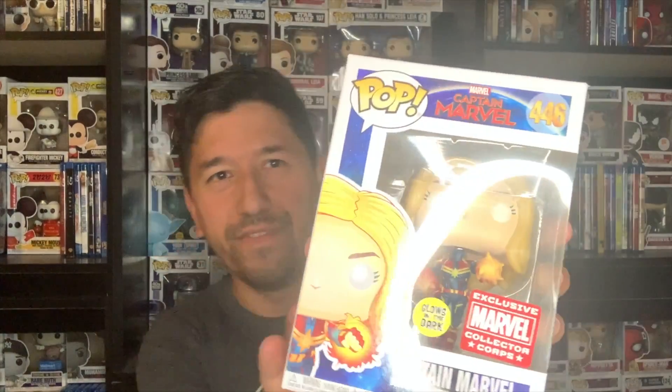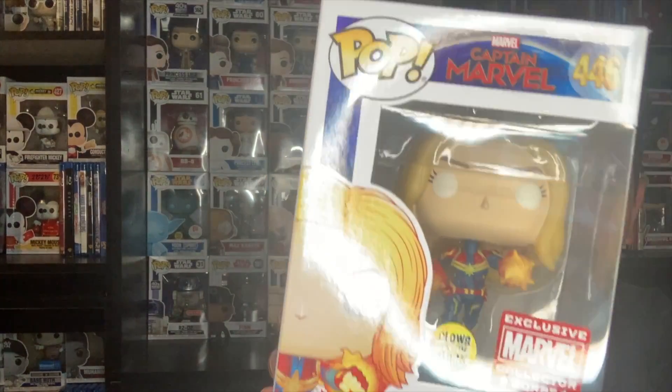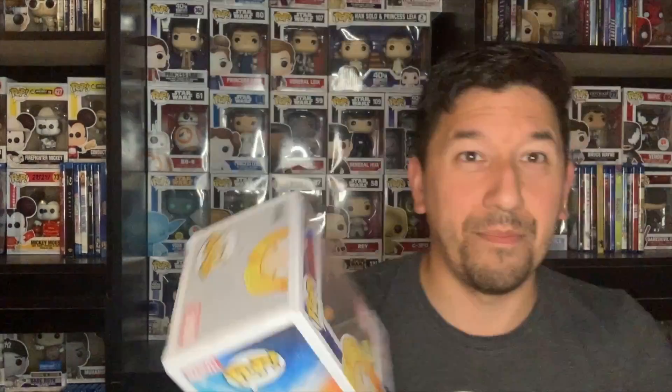Because it is my birthday, I also got some cool pops — of course, that's what I would get on my birthday. Shout out to my friends Chris and Amanda for giving me a really cool gift. The first thing they got me was this Captain Marvel — it's a Marvel core exclusive and it glows in the dark. I think I only have one or two Captain Marvel properties, so this will be a really nice addition to that Marvel collection.